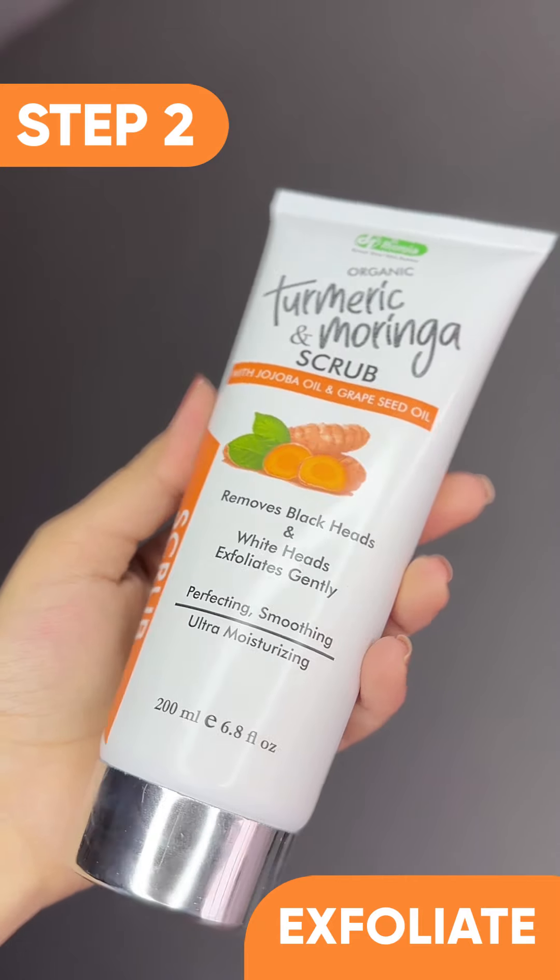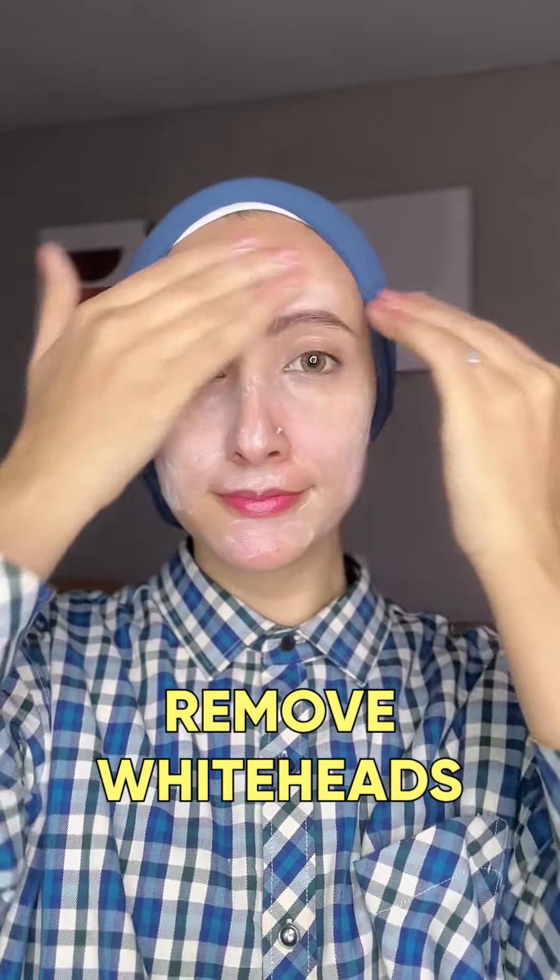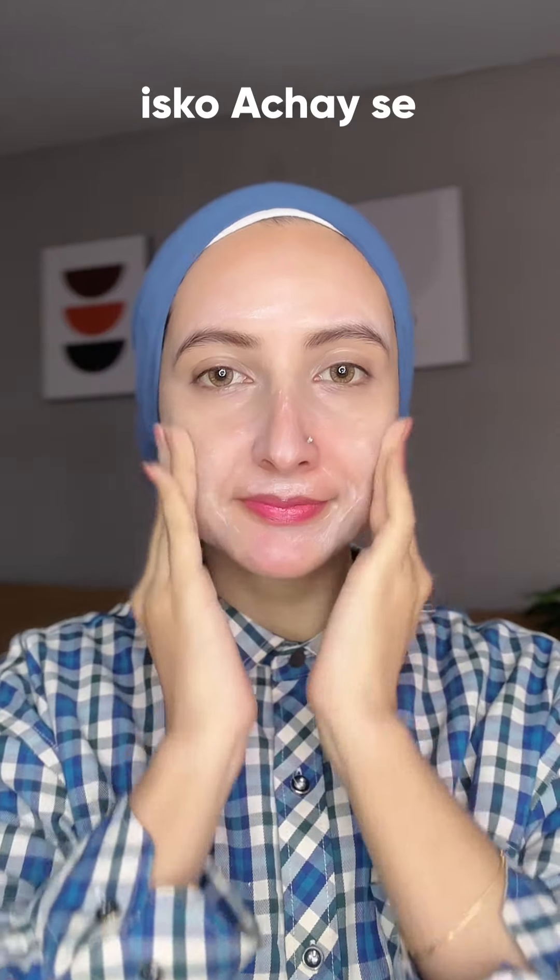The next step is turmeric and moringa scrub. This exfoliates your skin, removes whiteheads and blackheads. Scrub it on your face.